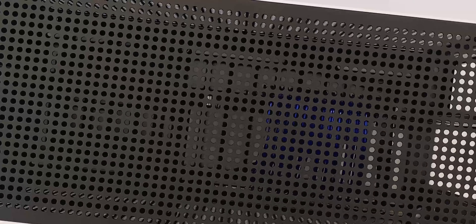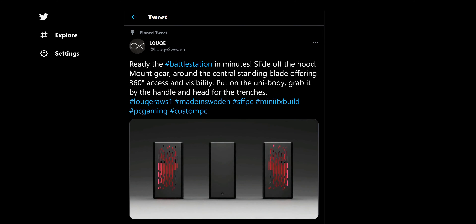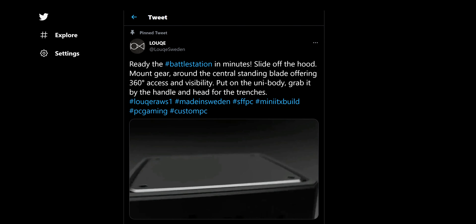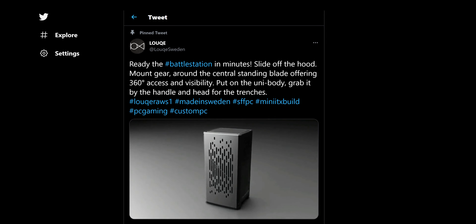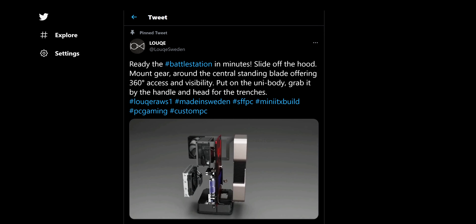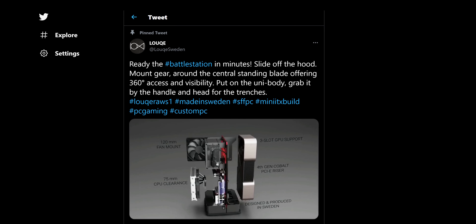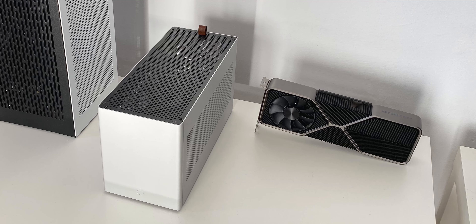One more thing worth mentioning: LOC has been working on a new product, a 12-liter vertical case designed and built in Sweden. While to me it does seem to be a departure from their original design language, there doesn't seem to be any compromise in terms of build quality. Really keeping an eye on this one and who knows, maybe I'll even take a look at it in a future video.